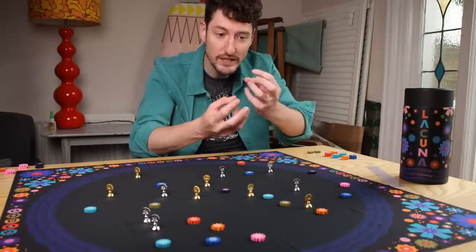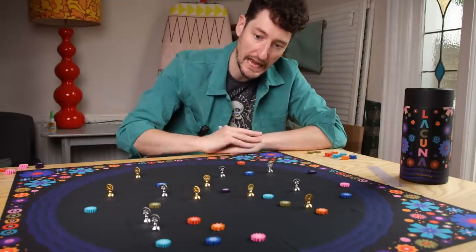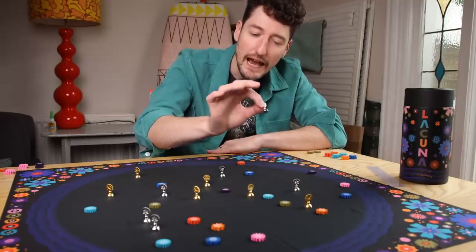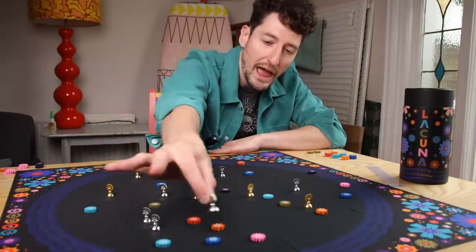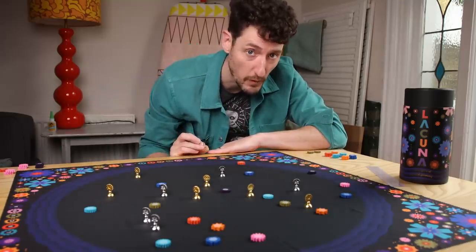Making sure that at the end of the game you're going to snaffle up as much of the bonus stuff as you possibly can. There's just enough going on here to make you really scratch your chin and think about where you're going to place this in this seemingly infinite sea of possibilities.